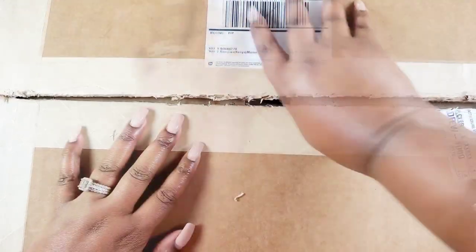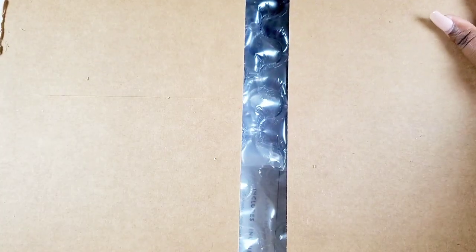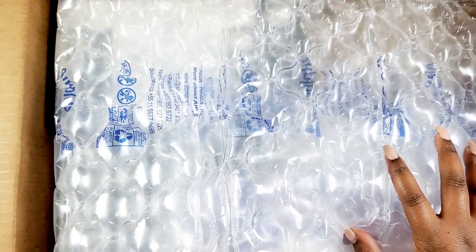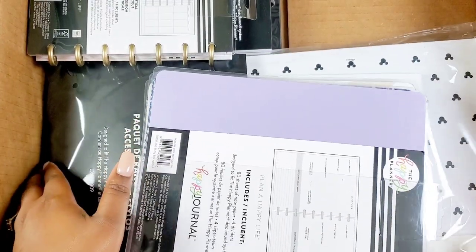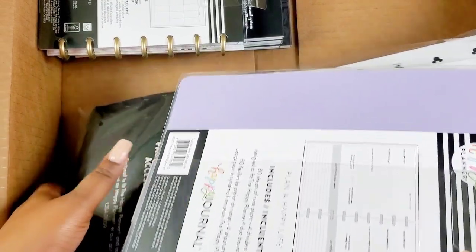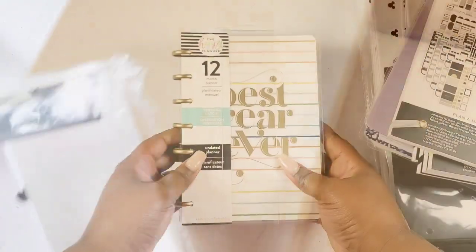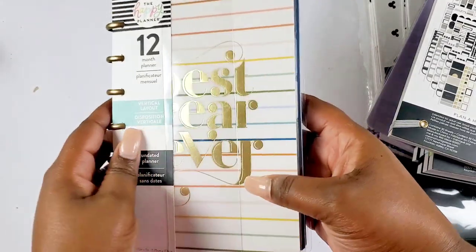Okay I believe I got it open. We got our bubble wrap — let me slide it back. Maybe I should just pull everything out. Off the top I see Nikki, so I'm gonna just pull everything out so we have room. We got a vertical undated planner and it's a mini — it says Best Year Ever.